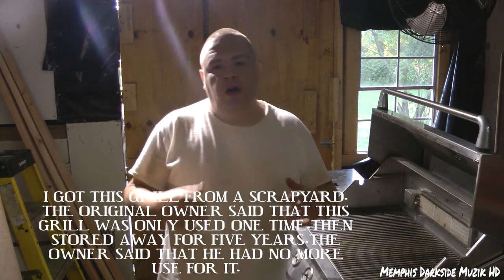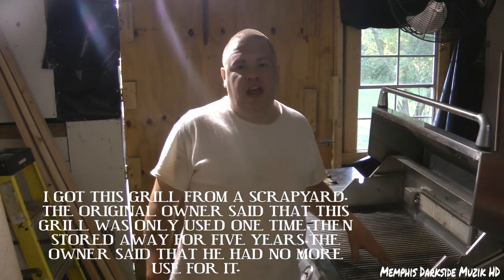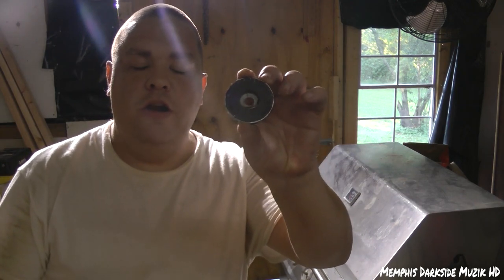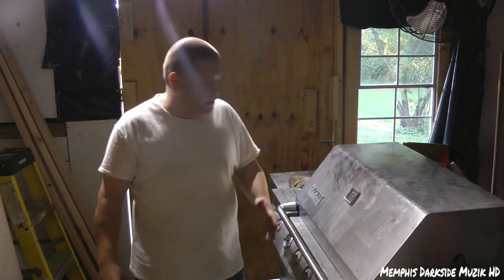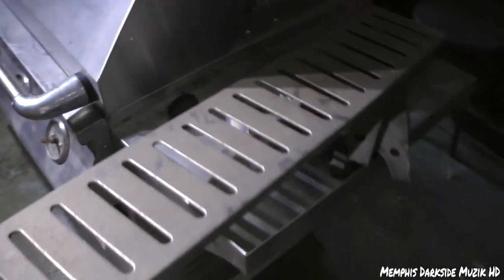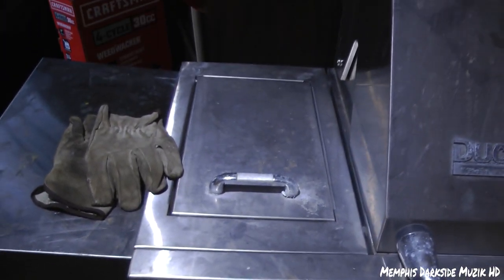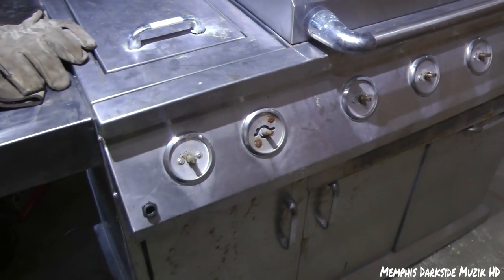What's up YouTube, I'm back with another video. Today we're gonna be doing some work and some modifications to this Ducane. This right here is all stainless steel — real stainless steel. To make that point, I have a magnet right here. I got this right here from a scrapyard for $50, missing some knobs or whatever, but I like charcoal.